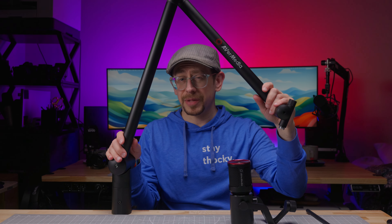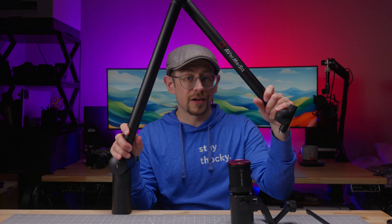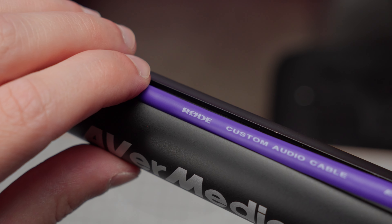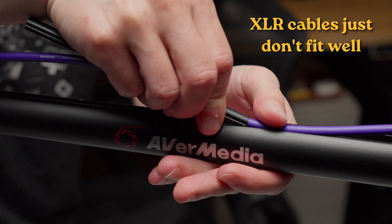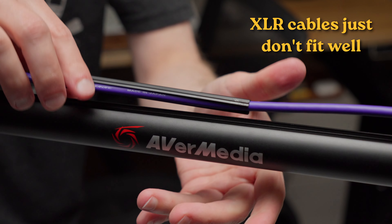There are a couple of cons. The biggest con to me is cable management — it's just not great execution. The covers are very fiddly and hard to put on, and the groove is just not big enough for most XLR cables. If you have a very thin XLR cable it'll fit in there, but for average or thicker XLR cables it just doesn't seem to be made for XLR cables.